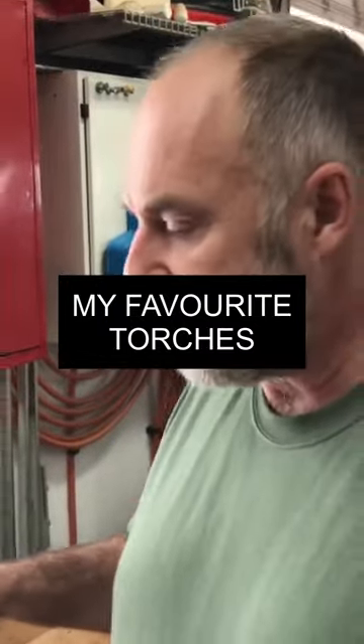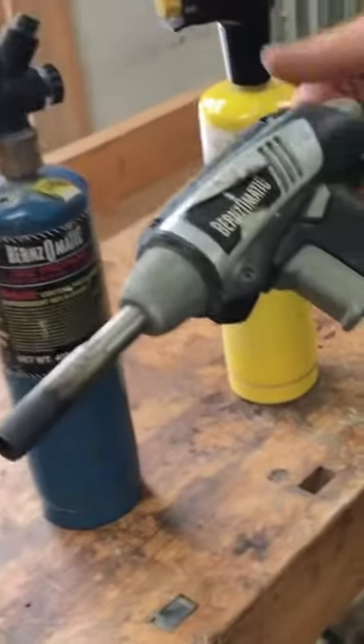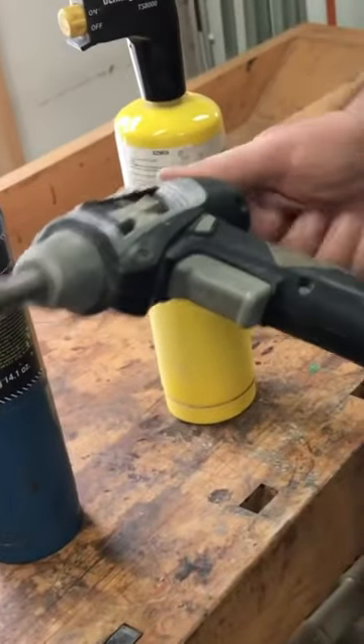I want to show you a few different torches that I've got at my place. This is the one I've had the longest, and it's a great torch. Unfortunately, they don't make it anymore. I'm not sure why.